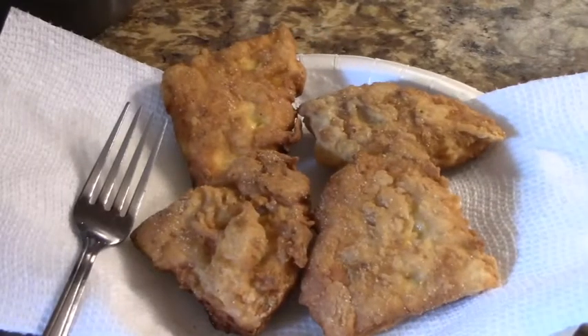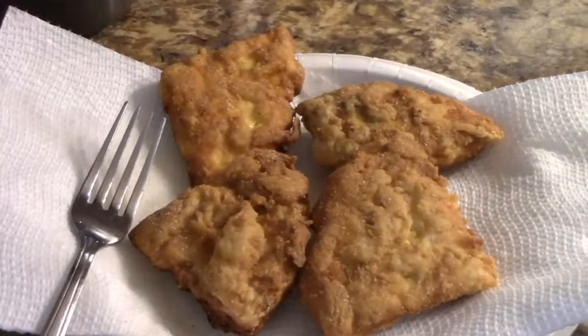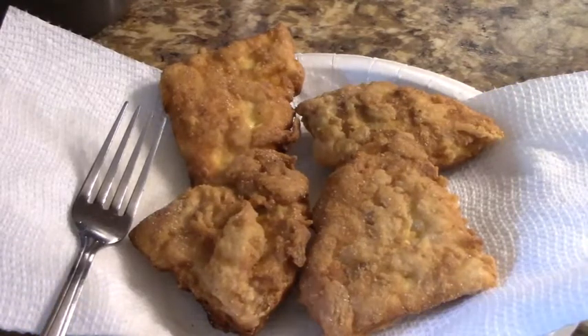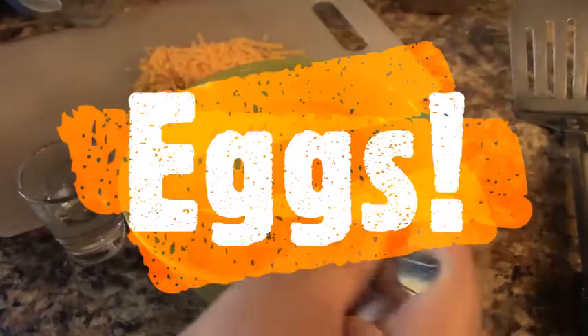Hello and welcome to Chef Carter's Cooking Corner. Today I am going to be solving the mystery of a picture I posted earlier this week. If you haven't guessed the mystery ingredient — it's eggs.